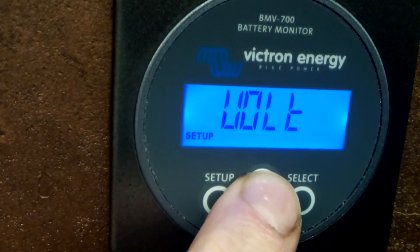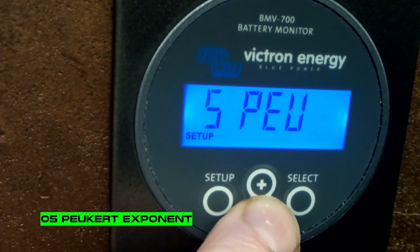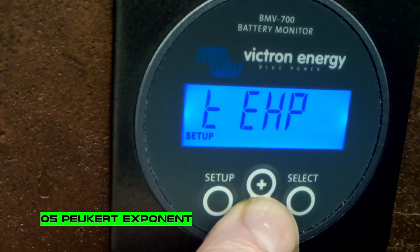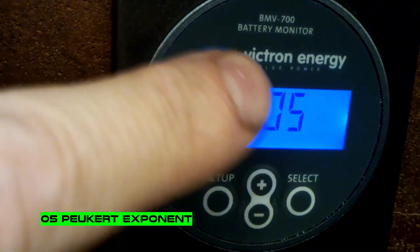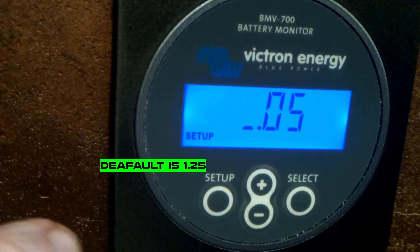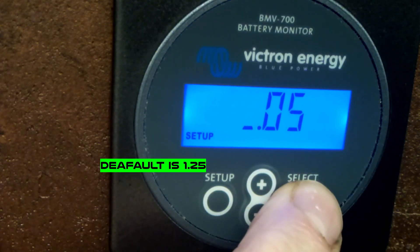Setting number 5 is the Peukert exponent. The factory default is 1.25, which is good for lead acid batteries, but for lithium it should be 1.045. This is in the manual of course, but as I said, who wants to read it every time?